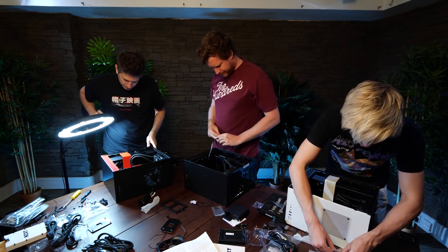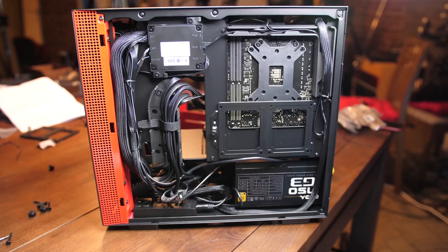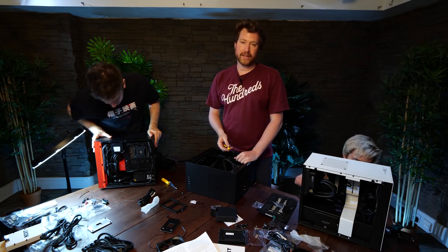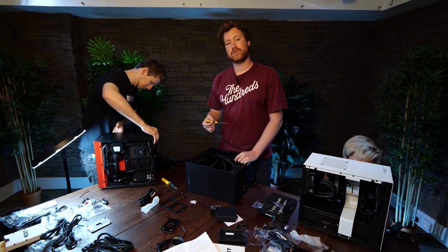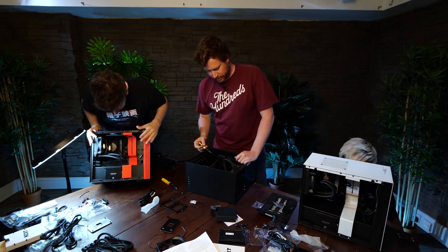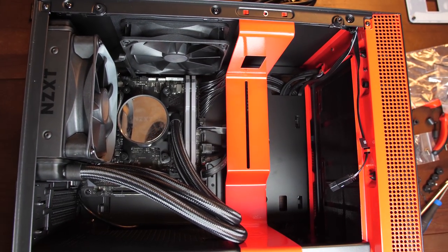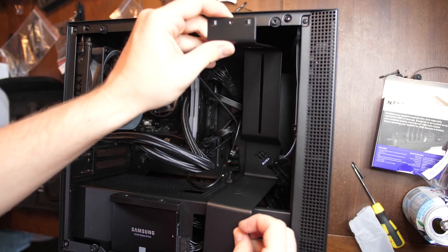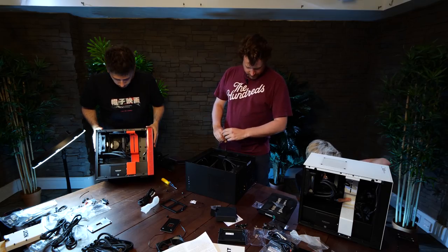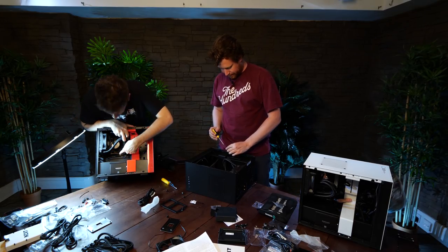Such a cute little build, isn't it? We've basically installed all of our cables and done all of our cable routing. Our cooler, fan, radiator, and pump have been plugged in to be regulated off of the CPU fan port on the motherboard. We've also put our brackets back in. Next thing we're going to do is put the graphics card in, and that should take us to very nearly complete.